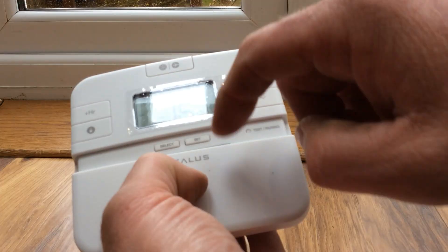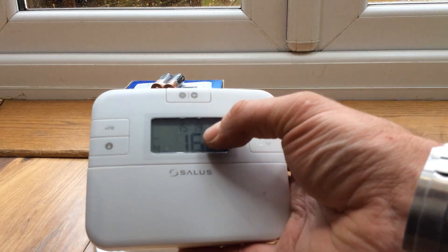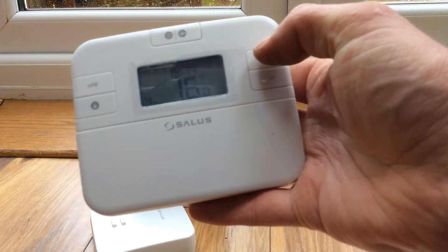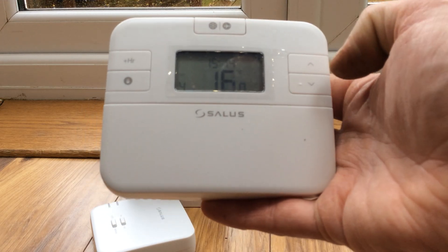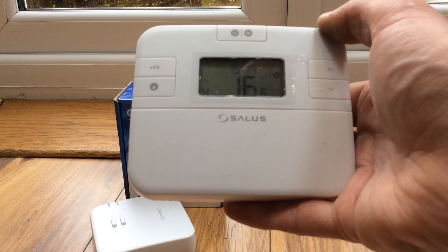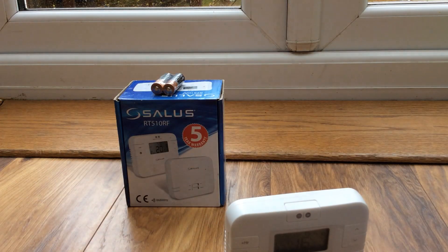Now we know it's Saturday and we know the time. The frost function was active again — I accidentally hit that button, so just turn that off. If your heating doesn't come on and you've got a little frost symbol showing five degrees, it's because someone's hit that button. Just press that button and normal service is resumed. This is a handy tip because quite a few call-outs I get are because someone's pressed the frost button, the heating's gone off, and they start taking batteries in and out — when all they needed to do was press the frost button.